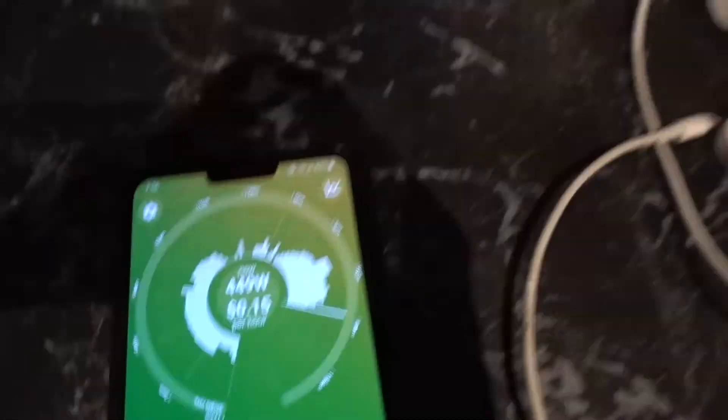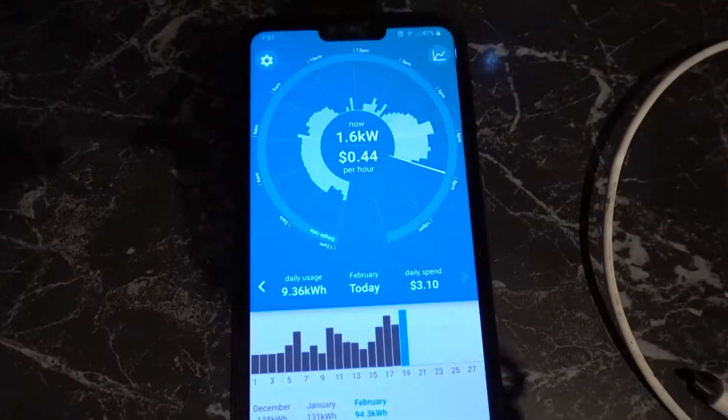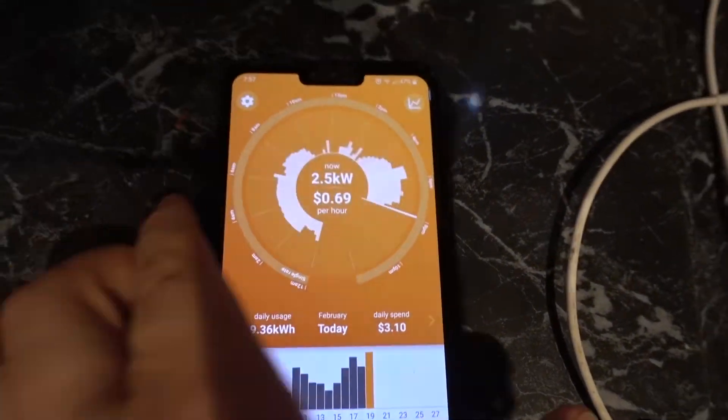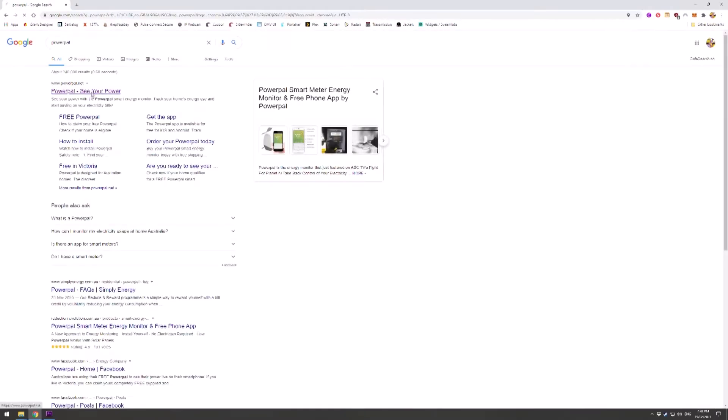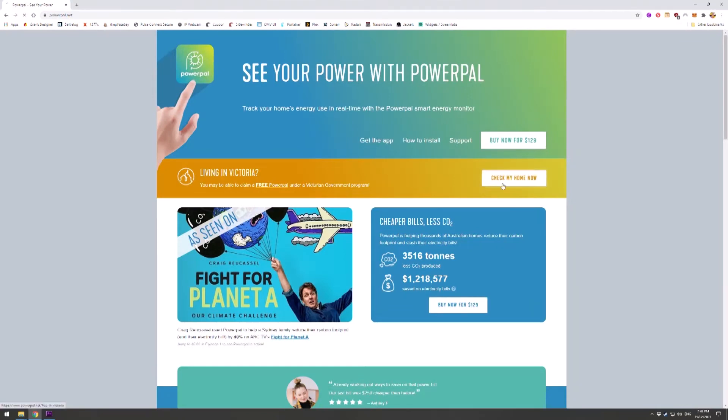This is great for monitoring your whole house energy consumption and diagnosing any rogue appliances. While this is a system you could employ with an Arduino or an ESP32, this is a free product, and if you're in Australia — specifically Victoria at the moment — you can go to the PowerPow website and see if they're rolling out in your area.